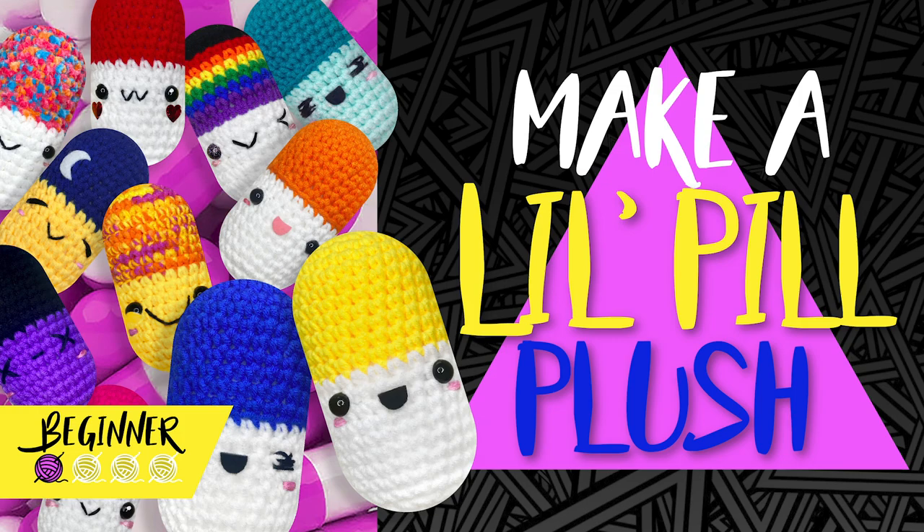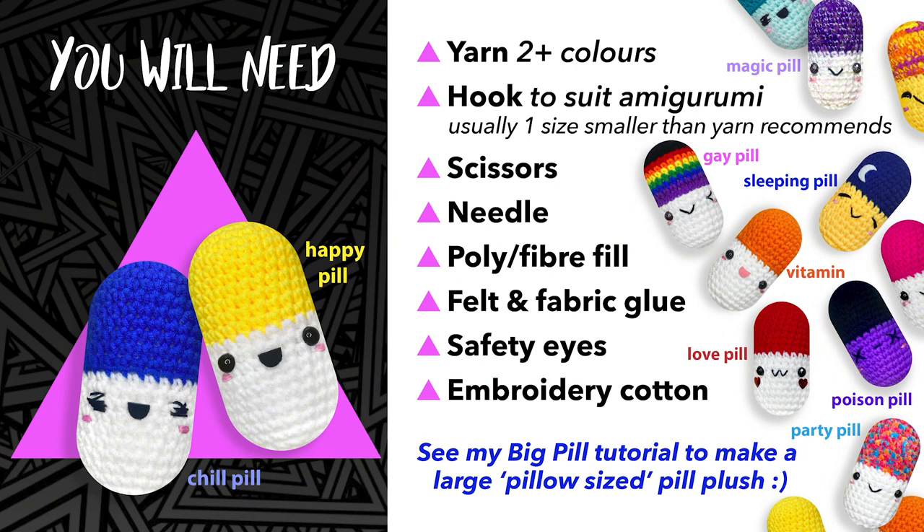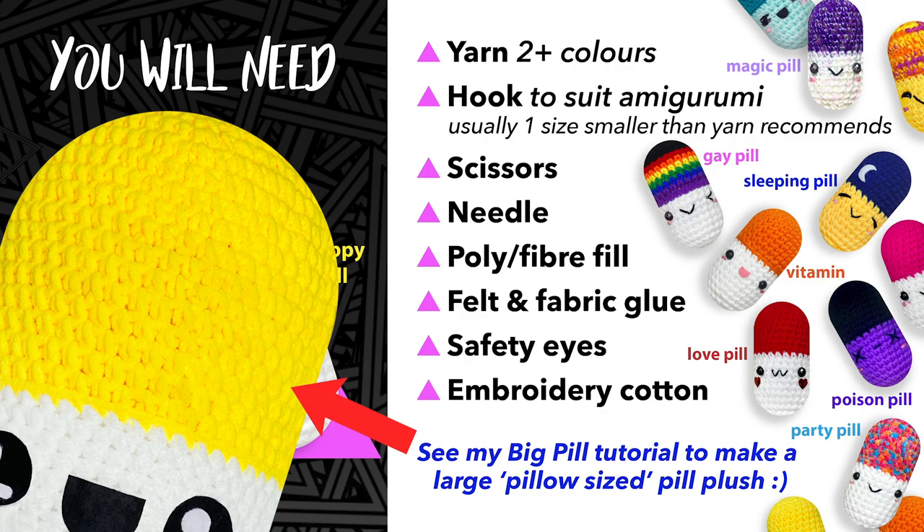Hi there, my name is Alex, welcome to my channel. Today I'm going to show you how to make this cute little pill plush. Things you'll need for this project are yarn in at least two colors, a hook to suit amigurumi, a pair of scissors, a darning needle, some poly fiber fill, some felt and fabric glue, safety eyes.